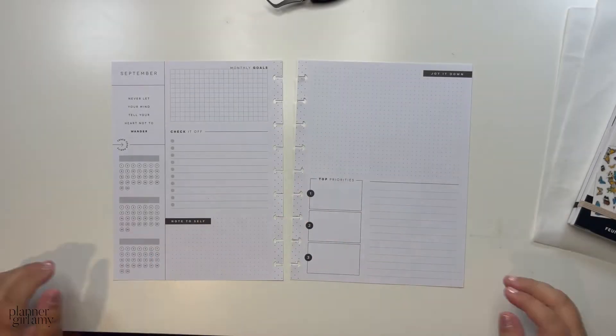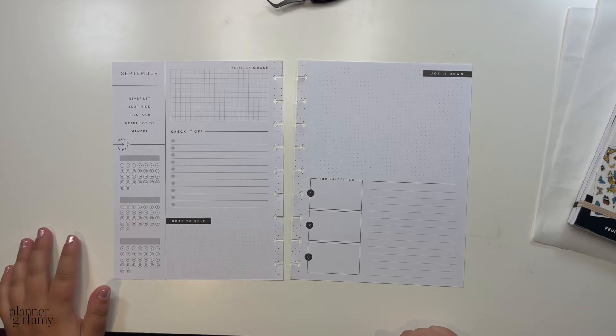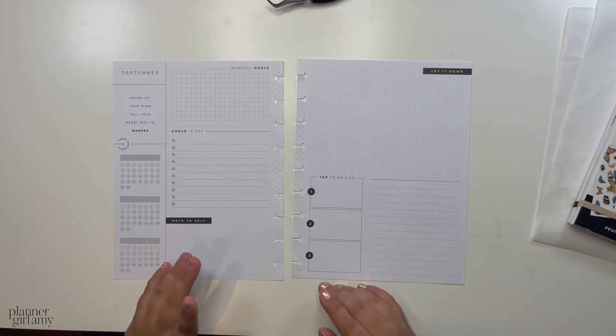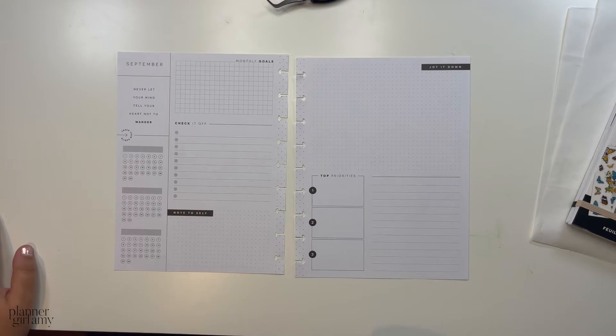Hey planner babes, welcome back to another Plan With Me here on my YouTube channel. For today's video, we are planning in my month-at-a-glance, or my monthly planner. I only use these two pages, as you know, but I wanted to show you some stuff I got from a recent Happy Planner haul.